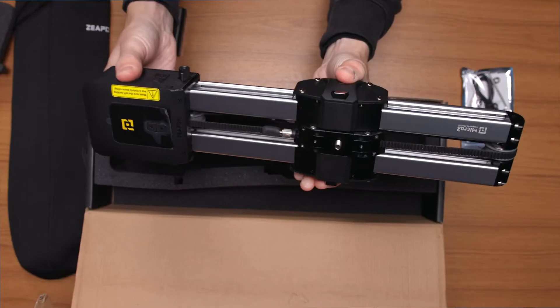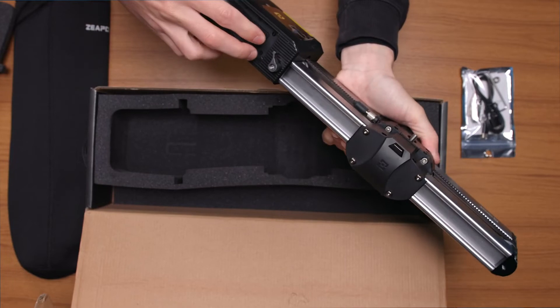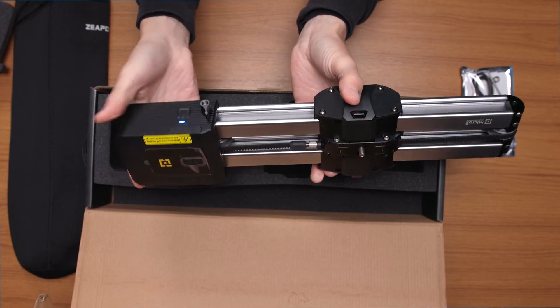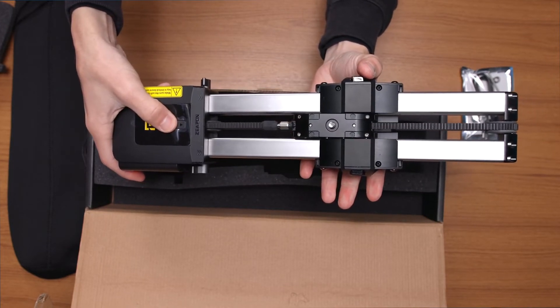The one downside here — and from what I understand this is a trade-off for that really high payload — is that you cannot move the slider freely when the motor is attached. The power has to be on and you can only move it with the motor itself. Unfortunately that means if your batteries die and you don't have a power bank, you can't use the slider at all. You need the motor powered once it's attached.